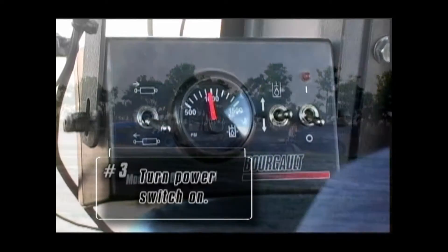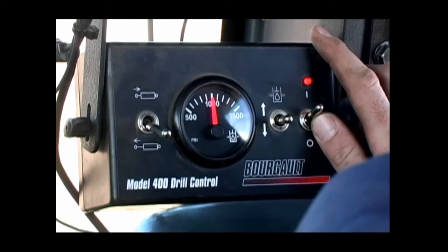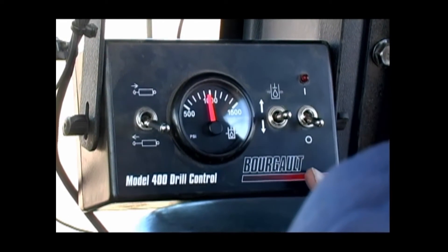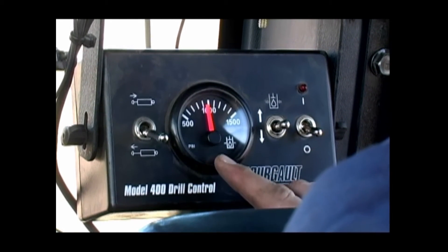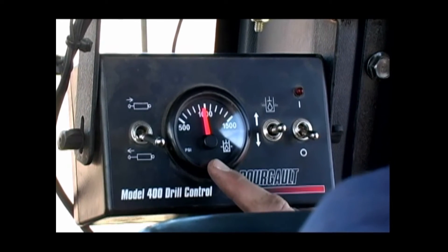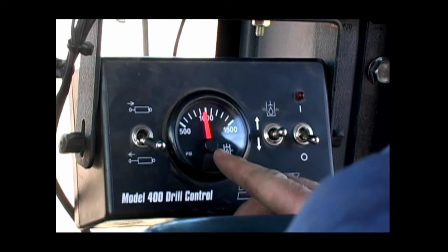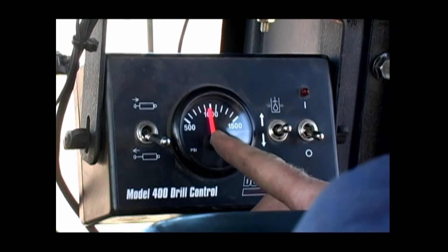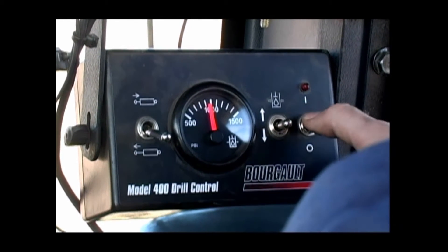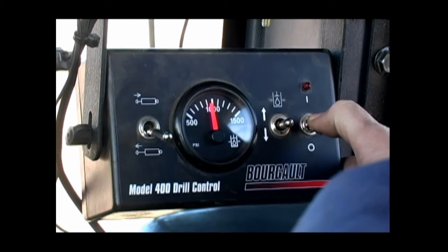Once you make it through the wet spot, just turn the power of the control box back on. You'll notice that when we turn off power to the box, the pressure display doesn't change. The reason for this is it is an electric gauge that retains the last known pressure setting. Even though the PHD control block on the hitch shows that the pressure is really 0 psi, the electric gauge remembers the last saved pressure setting. If the Model 400 control box is powered off, there will be no pressure back to the openers and packer wheels.